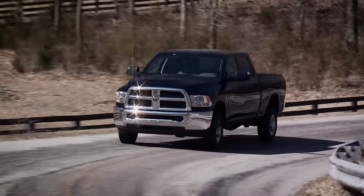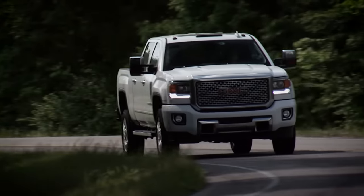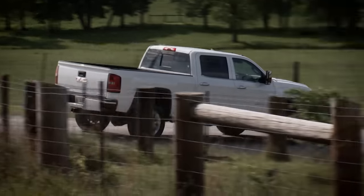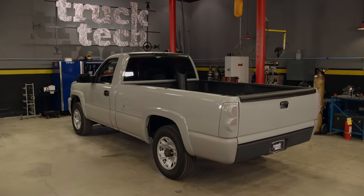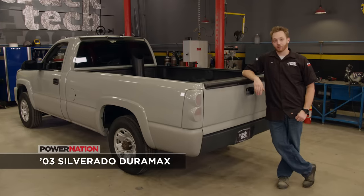Now usually in the diesel world, guys typically go the other direction and want larger cabs with longer beds, especially if your rig helps put bread on the table. But big means heavy, and heavy means it's harder to stop and it won't handle as good. We want a rig that both the diesel and sport truck guys will love.